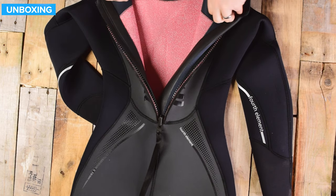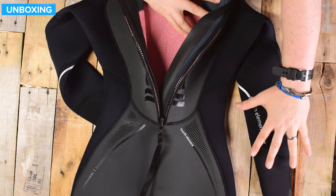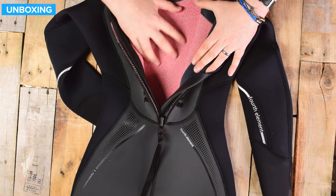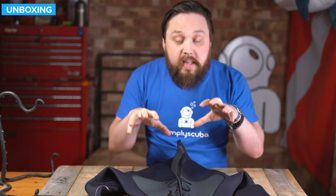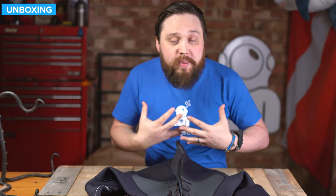Underneath that zipper, you have two sections of GlideSkin material which seal against one another when fully zippered up, stopping water from penetrating through the zip and getting straight to your back. On the inside, you can see two separate linings - the gray lining is the more traditional lining on the extremities, but over the core you have this thermal red/pinkish lining. This is much more towel-like with a thicker pile, so it's more absorbent. When water reaches there, it really grabs onto it, holds it against your core, lets your body temperature warm that water up, and holds it as an insulating layer.